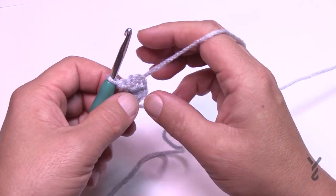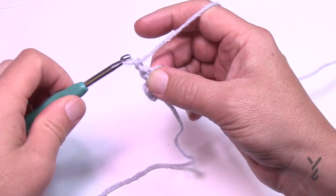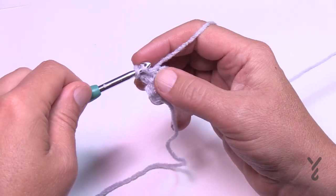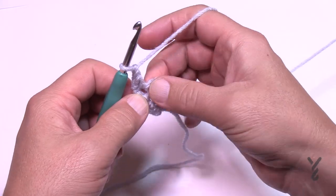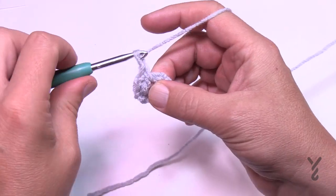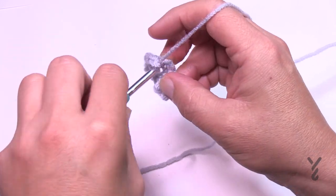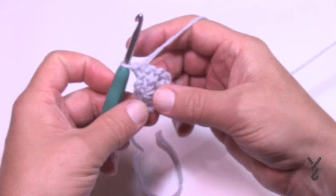Turn your work and move on to row number three. Chain one and put a single crochet in the first single crochet stitch. Then chain one, and in the next chain one space single crochet. Then chain one and single crochet in the very next single crochet stitch. Turn your work — that was row number three.